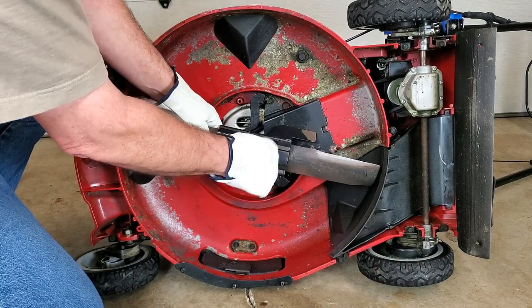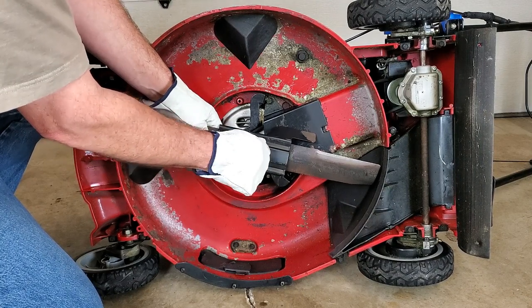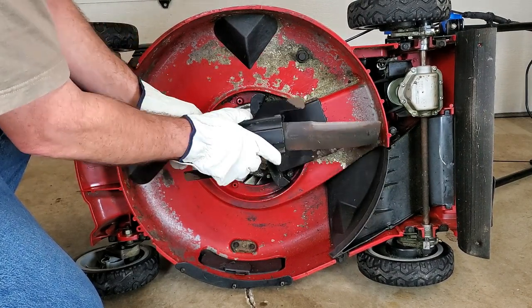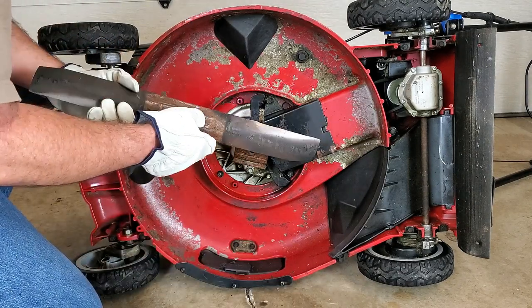Be mindful of the direction the blade is sitting. If you put the blade on upside down when you're done, it's not going to cut very well. But this blade could use some cleaning up.